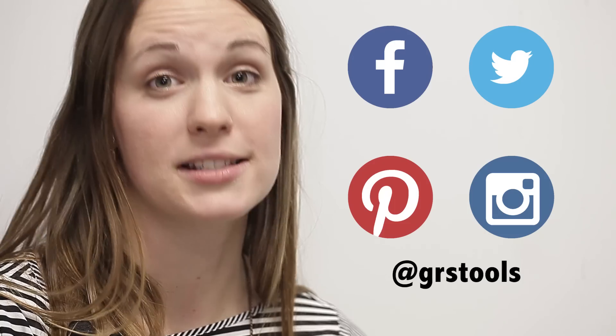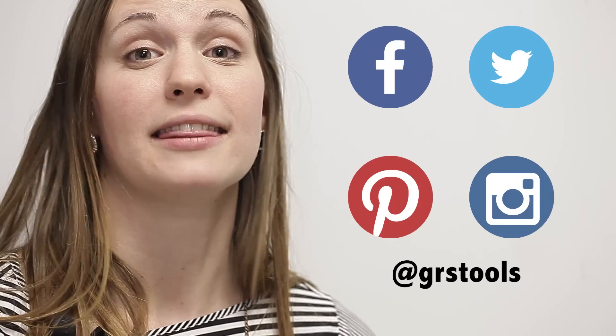Thanks for watching. Be sure to check out all of our new videos, check us out on social media, and like this video. Subscribe — there should be a button over here somewhere. Throw your comments down below and be a part of the conversation. Thank you!